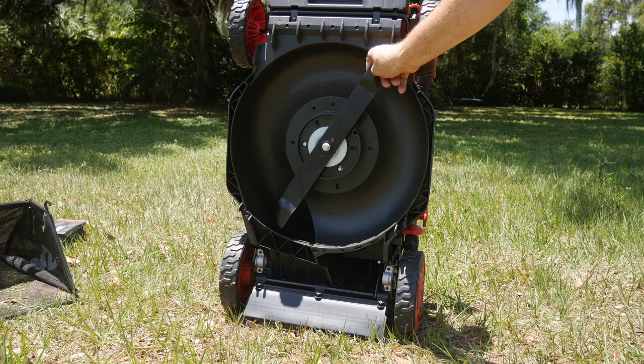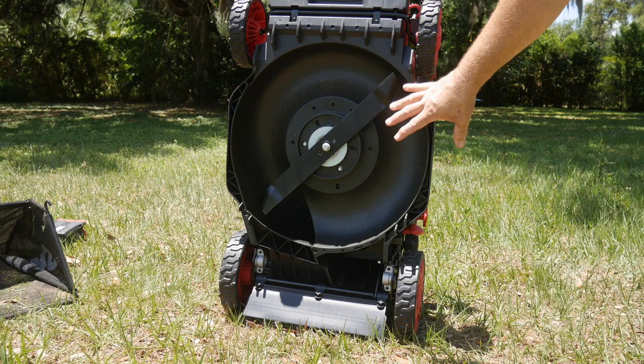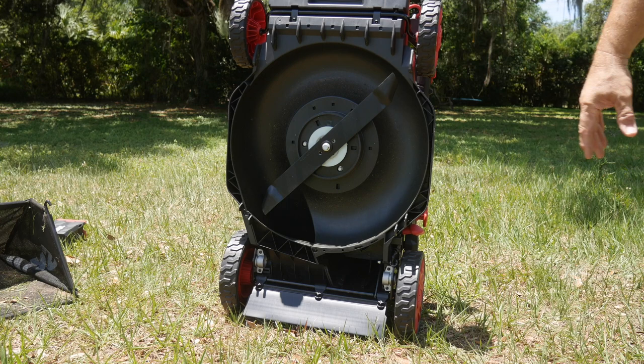We get a plastic reinforced deck with a 20-inch cut and a 20-inch blade. As mentioned, there's rear discharge — no side discharge — but rear discharge or bagger. By the way, Skil warranties the whole mower for five years.